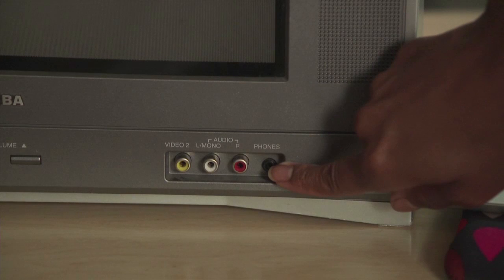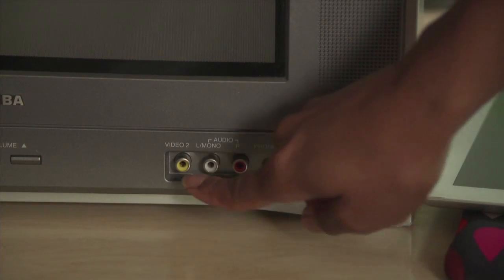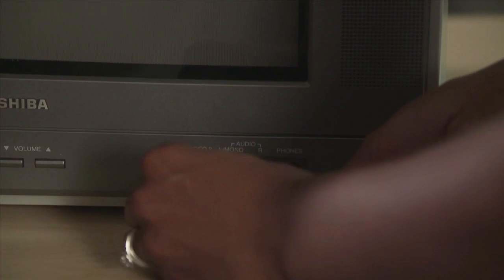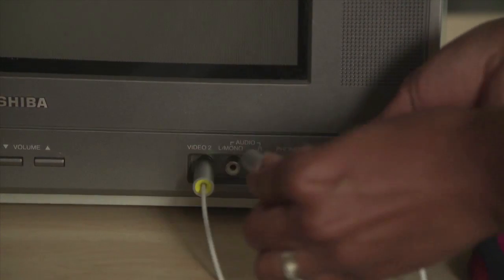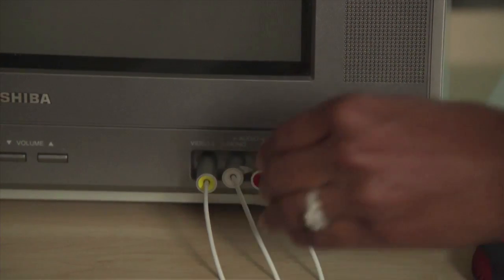Locate an available audio-video input on your TV. It can be located on the front, back, or side. This input will have yellow, red, and white inputs. Insert the audio-video cable ports into the matching colored inputs on the TV. Yellow goes to yellow, red to red, and white to white.